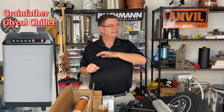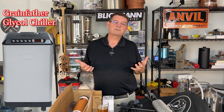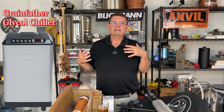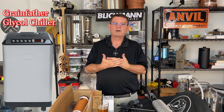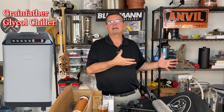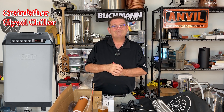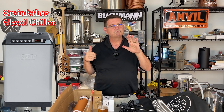Number five: the Grainfather glycol chiller. Not really on my list. It's $1,150, does up to four fermenters, but it was designed specifically for Grainfather conicals. It only holds 1.5 gallons and is 300 watts — trying to chill a bucket with that means I'm probably only chilling one thing at a time. If you happen to own a bunch of Grainfather conicals, go for it — perfect for you. But for me, it's just not on my list.